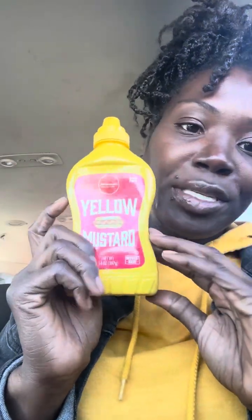Okay, I need pickles, cream cheese, hot sauce — and please don't judge me — I don't know what it is with me and mustard.